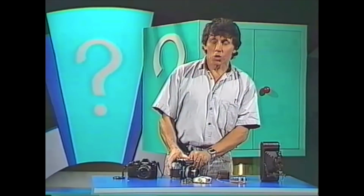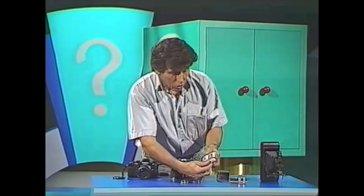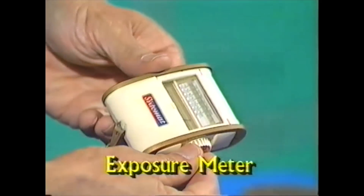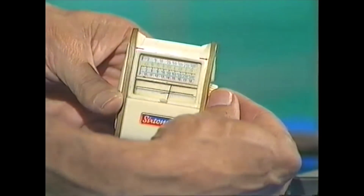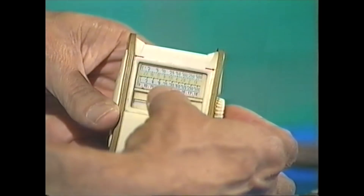Go back 30 years and there were no exposure meters sitting on cameras. But in those days photographers almost always carried a separate exposure meter — some of them still do. What you do is turn that knob until the diagonal line lines up with the needle, and then on the dial read off your selection of shutter speed and aperture.